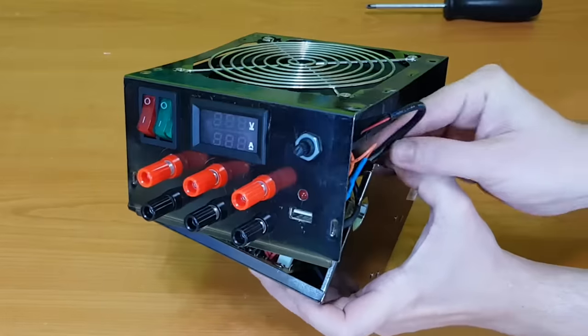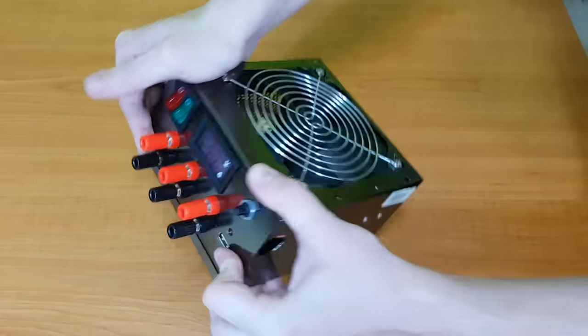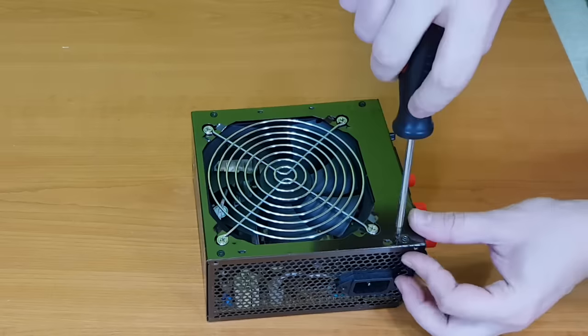Don't forget to connect the fan. With a little muscle force, the case can be screwed back on.